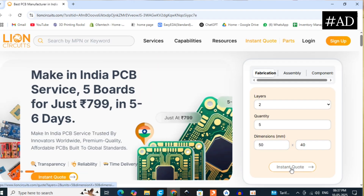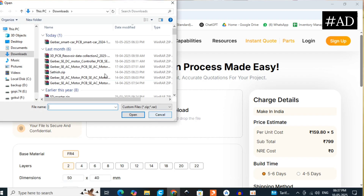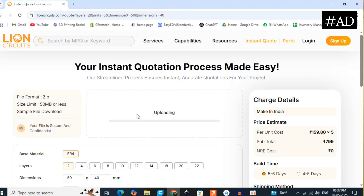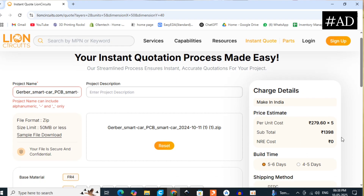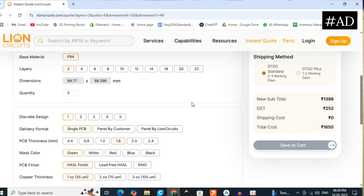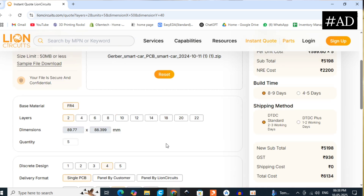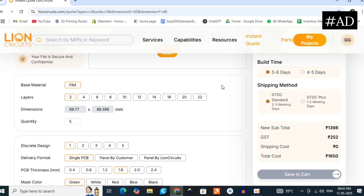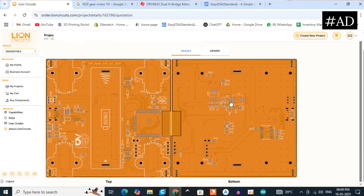Create an account, click Instant Quote, and upload your Gerber file. You can see the board dimensions and details on the right side. You can choose options like PCB color and thickness, and the price updates accordingly. You get 5 PCBs with standard settings, delivered within 10 days. You can also preview a PCB image of your Gerber file.